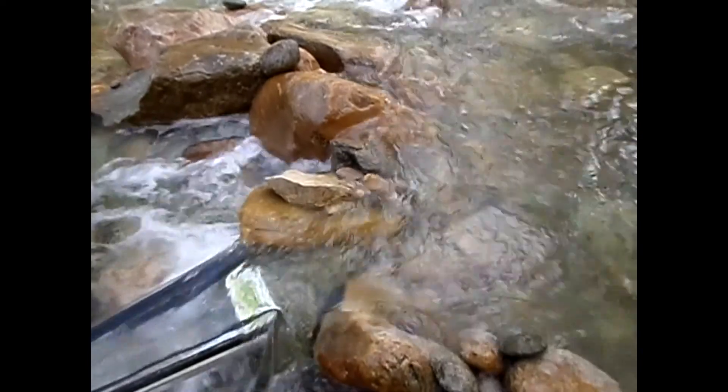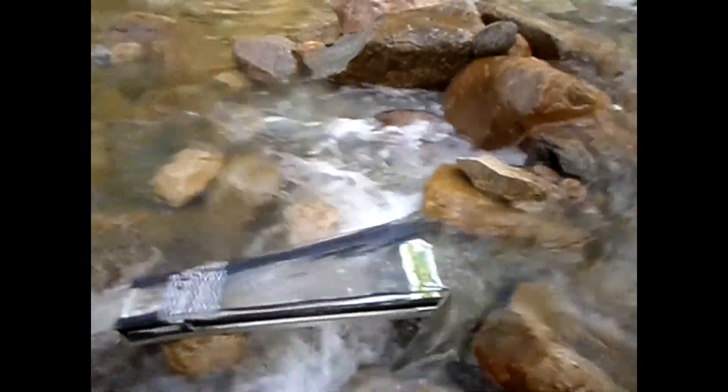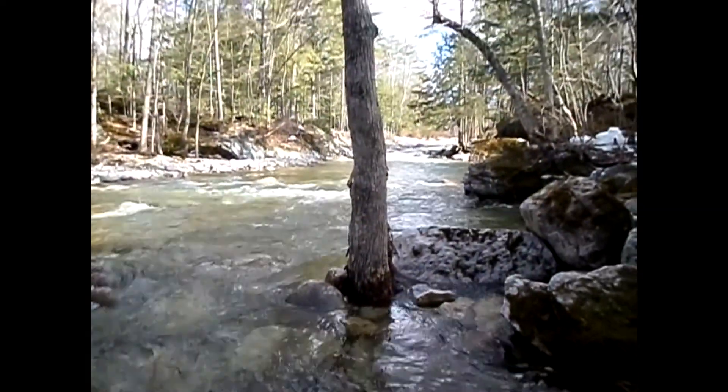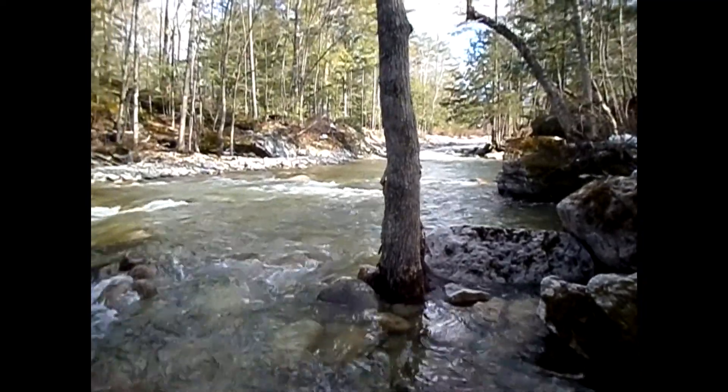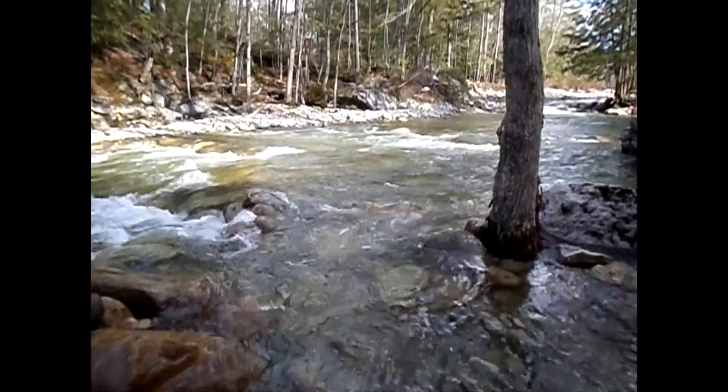It's about 46, 50 degrees out — somewhere around there. Loving it. I'm not too sure I'm done for the day because I'm really enjoying myself. I'll get back to you guys later.